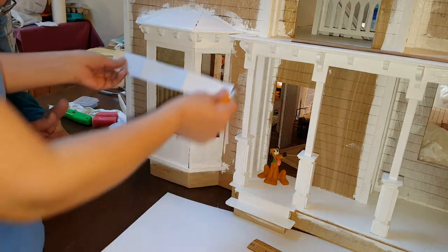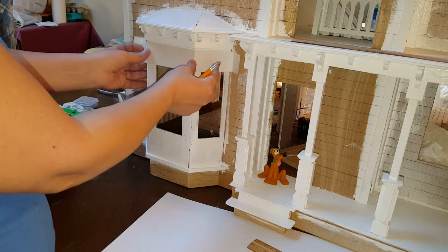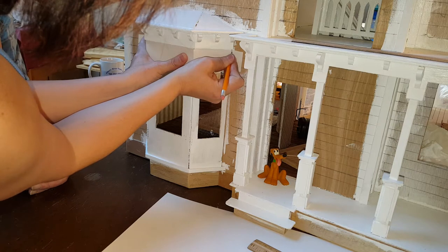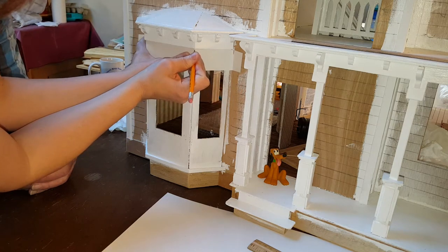The first thing we did was we took some card stock and we cut it and made a template, and then we drew our line right on the corners.